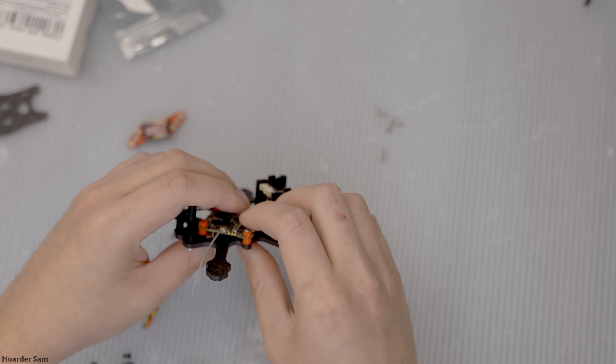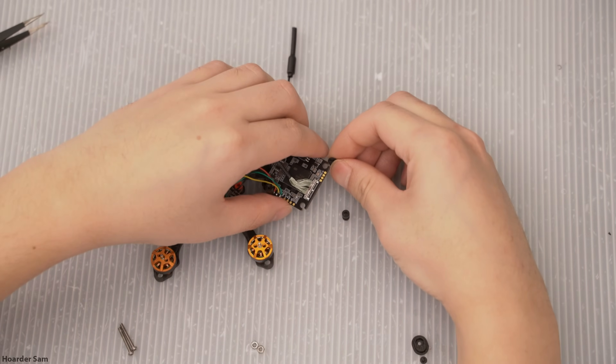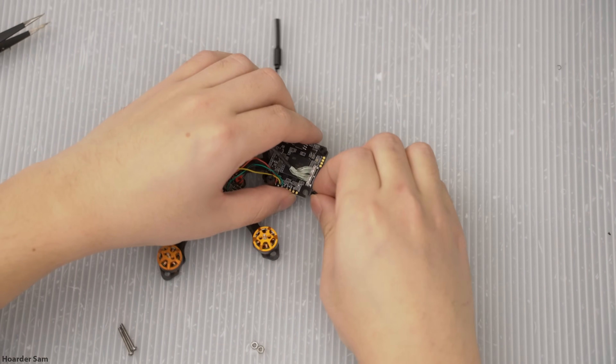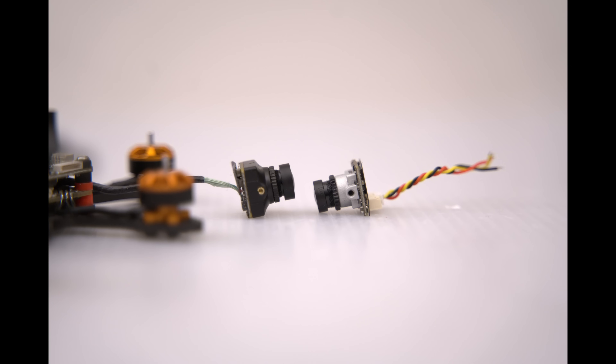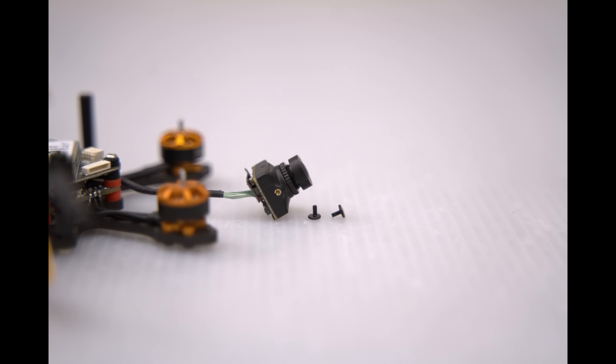The flight controller comes with red grommets for mounting, but the Wyvern Link doesn't. I had to use my own M2 gummies on the Wyvern Link to get it mounted. The Wyvern Link camera is a little bit of an oddball and caused me some unexpected headache. Normally, cameras use M2 screws for mounting, but the Wyvern camera uses M1.4 screws, which are absolutely tiny.